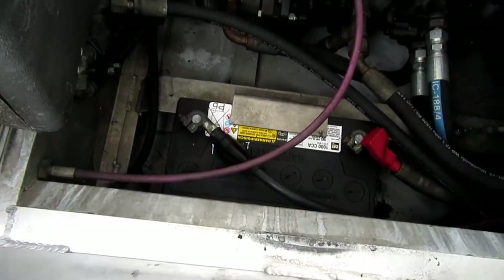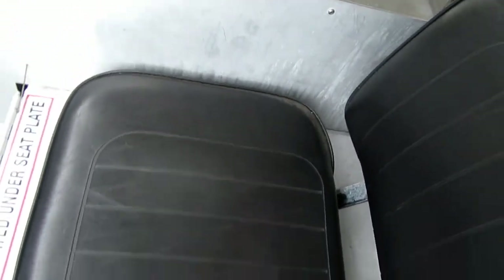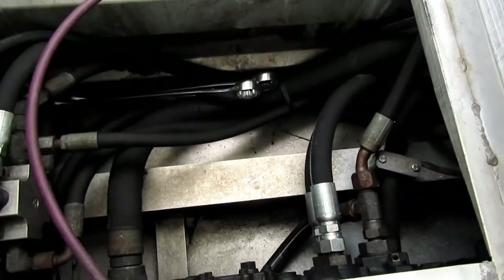Looks like the seat lifts up. There's the battery and some hydraulic pump stuff. And under that seat, some spanners and whatnot.